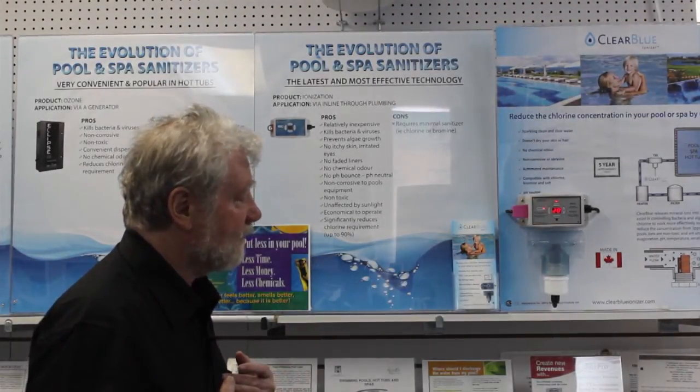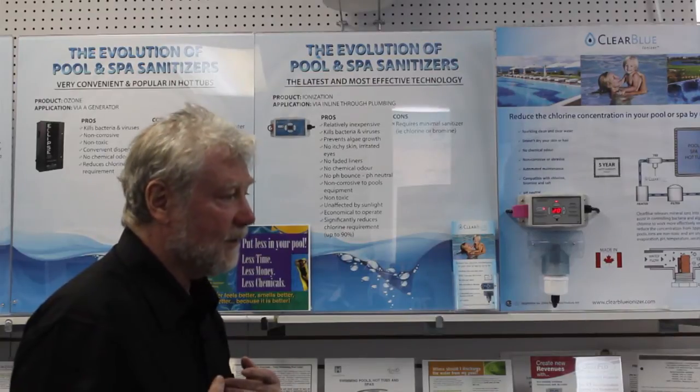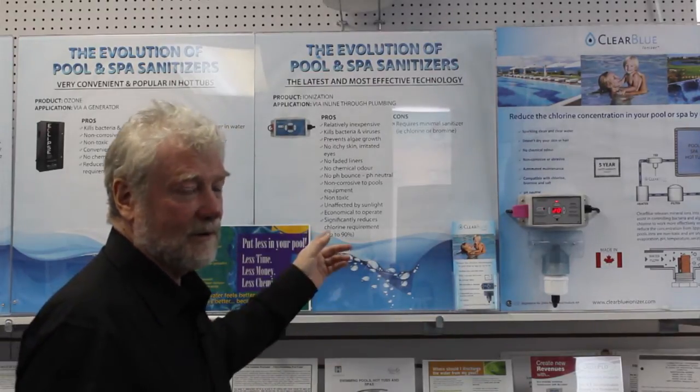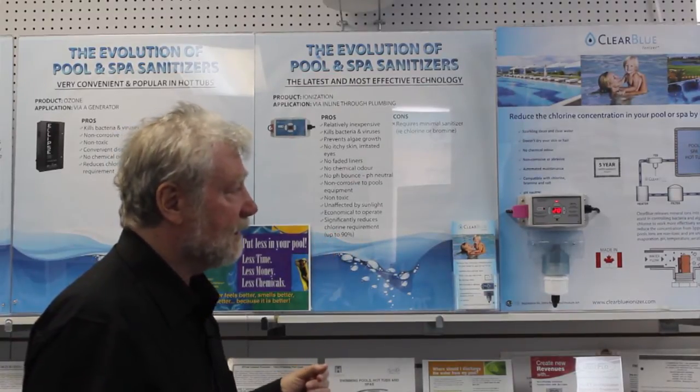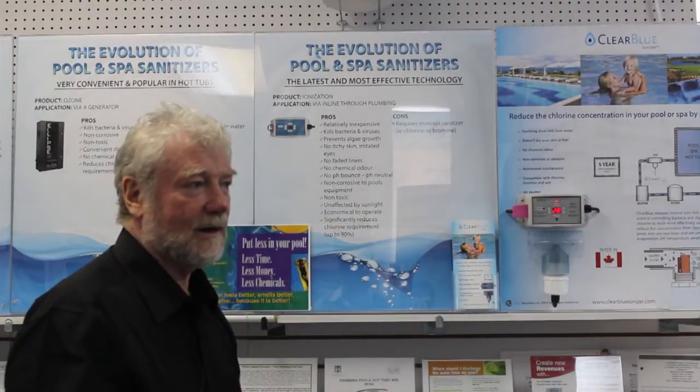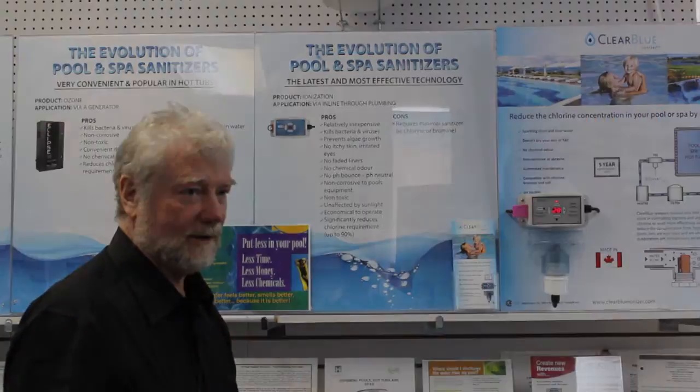For my own pool, a relative's pool, or anybody I know, we always recommend that you go with ionization. It is by far the best product on the market at this time.